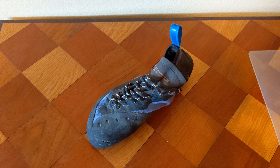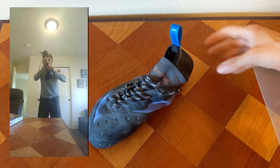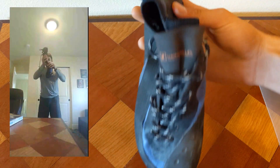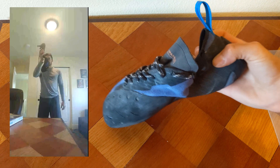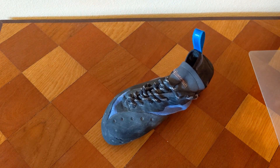Hey guys, it's Brian with some more Bomber Beta. I'm with my brother John here and today we're doing a Sirius review. This review is on the Unparalleled Sirius — a cool shoe being made by the Unparalleled brand. If you guys don't know about this brand, go ahead and check out the link in the description. You can go on their website and find out more about them.